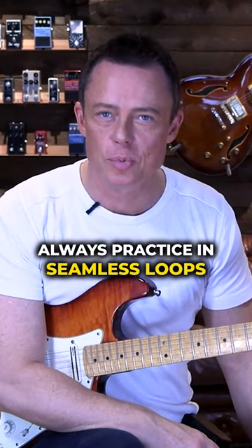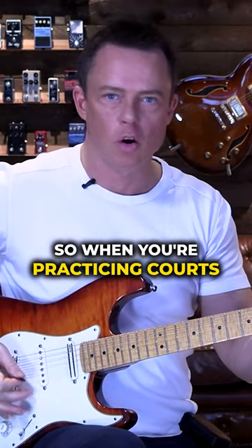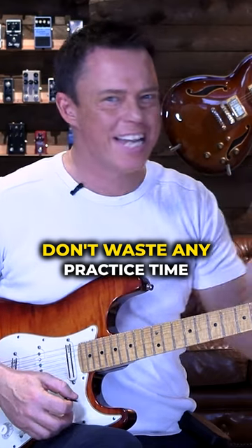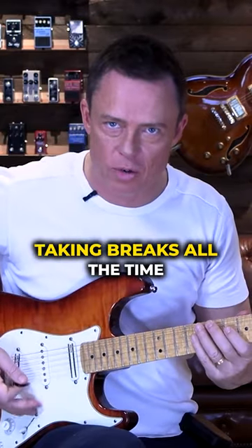Always practice in seamless loops. Make sure that whatever you practice just bites itself in the rear. So when you're practicing chords, make sure that you can go from one to the other. Don't waste any practice time — make sure you can keep going without taking breaks all the time.